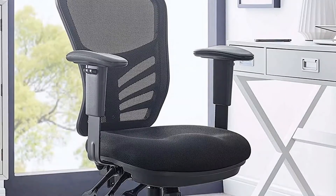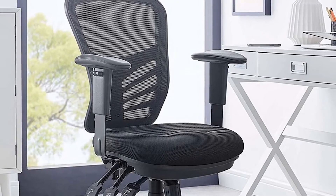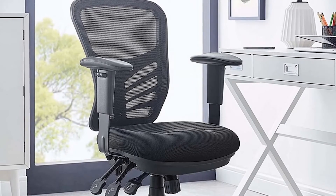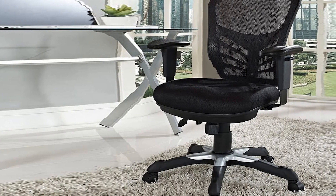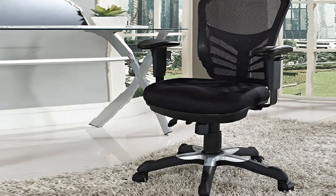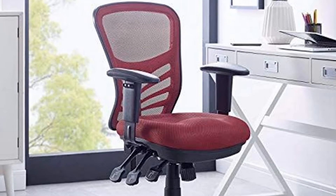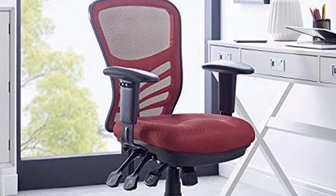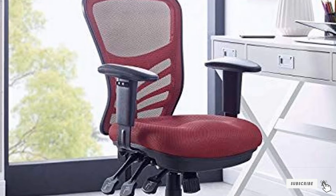One of the things we really like about the Modway Articulate Ergonomic Mesh Office Chair is that it is very customizable. Besides being available in many colors — black, blue, brown, gray, green, and red — you can also make many different adjustments to ensure your body fits the chair. You can customize the seat height and depth, the armrests in terms of height, tilt and lock the back, and swivel 360 degrees. Since it comes with dual wheel casters, you can use this chair on both carpeted and hardwood floors without any problems.